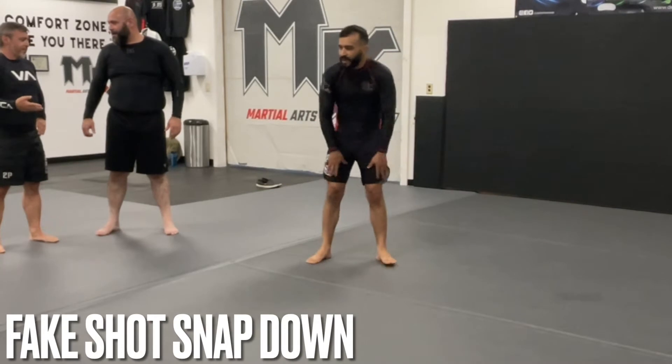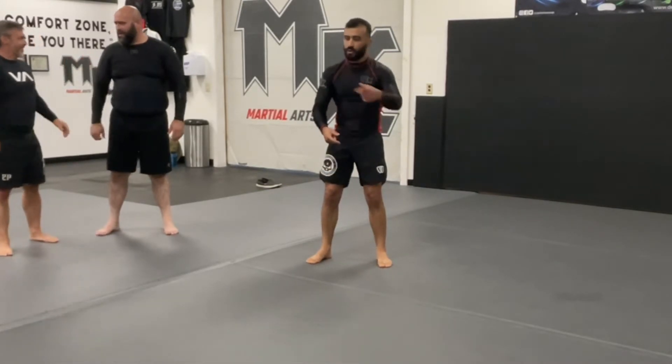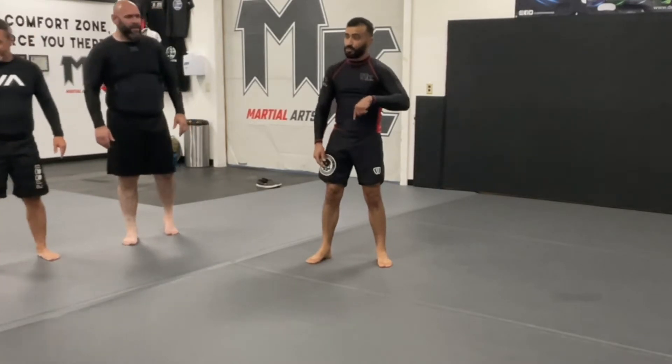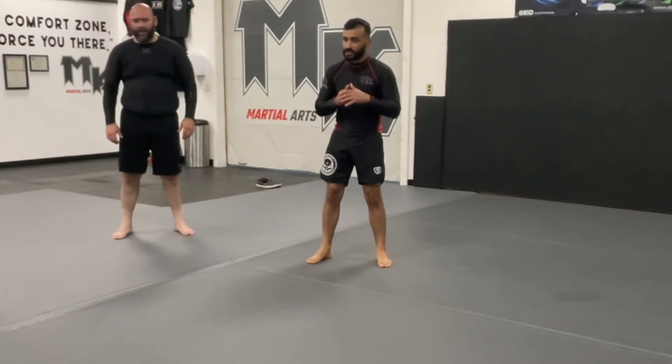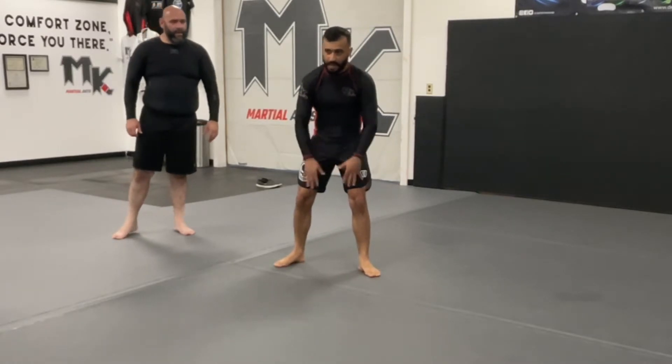Okay everybody, let's get started. Today's our final look at the crucifix series from positional two of the nine-point movement series that we did from the turtle position to the quarter position. Today we always bring a little bit more wrestling focus into the class and build on top of it.